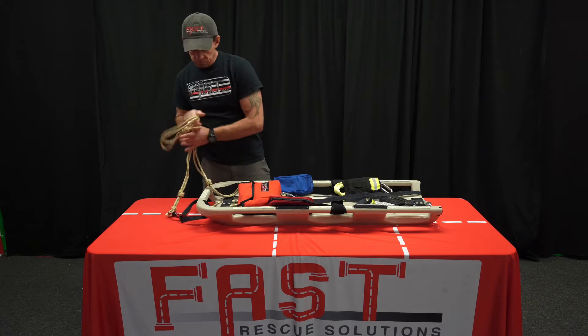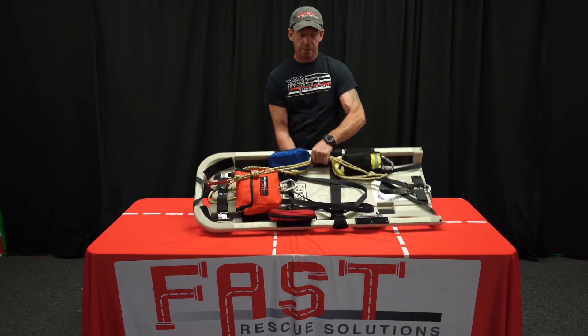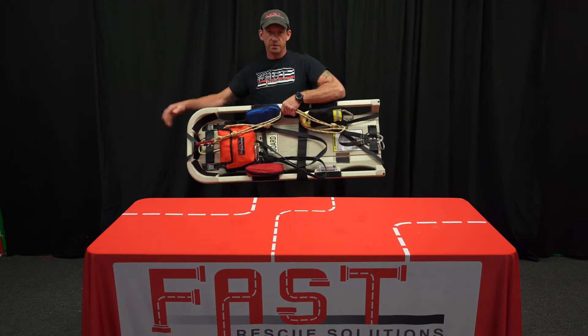Whatever rope we have pulled out, we don't need to get it all packed away. We can just throw it back on the board, get a hold of everything, pick it up, and start moving in for another iteration.